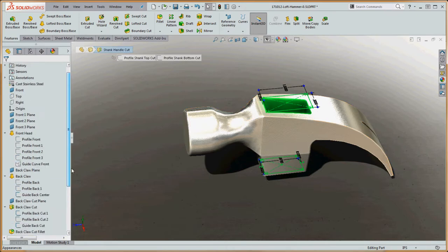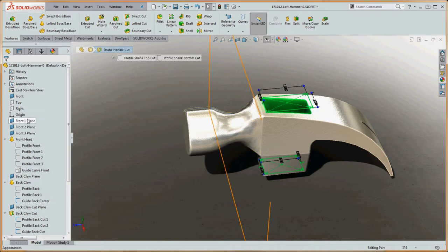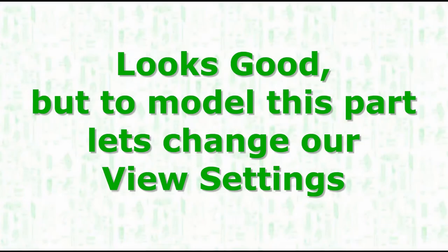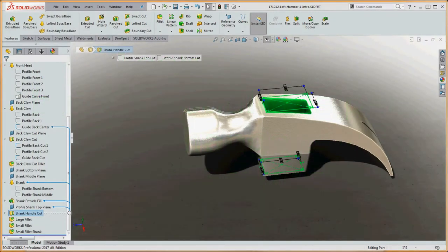We're going to start from the very beginning, take a rollback bar just underneath the origin, create some very simple profiles with geometry relating between those profiles, and do a loft between them. Before we get started, let's go ahead and take some of our view settings and turn those off so we can see a little bit clearer what we're doing. Let's go up here to our Heads Up View toolbar and open up our view settings.